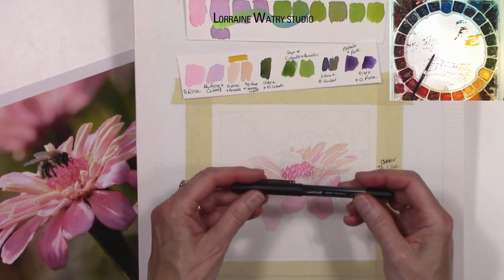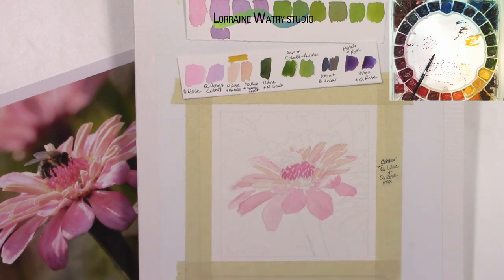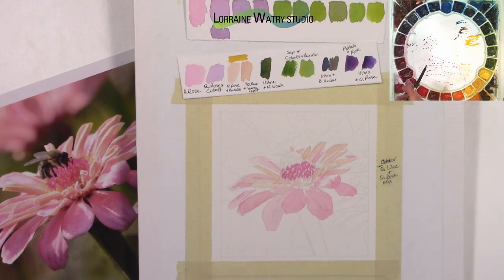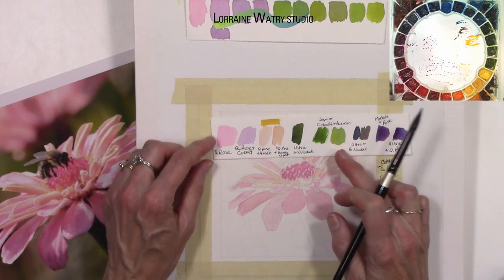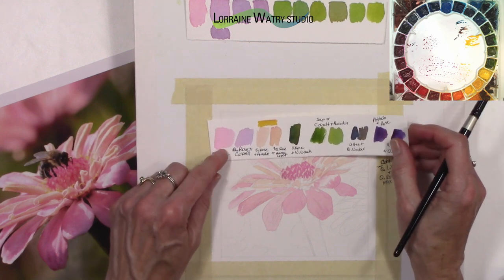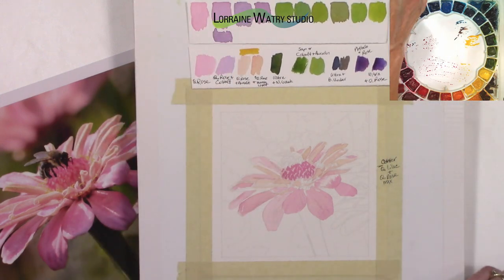The pen I was using is a Uni-ball Vision Needle — this is also what I use when doing my drawings. After drawing in pencil I re-ink it with the Uni-ball so it's dark enough. One of the things about the 90-pound paper is it takes more paint to make it a little more vibrant. I think this is Fabriano — it is a brighter paper and the colors on it are nice and vibrant. When I use the 90-pound it's just not as vibrant as if I were using 140 or 300-pound.